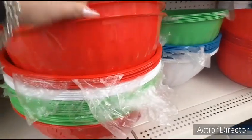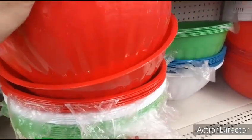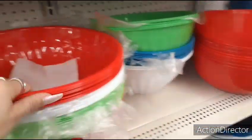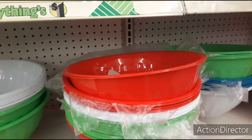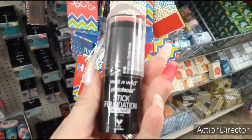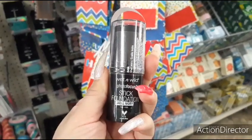Look at these huge bowls — this is a nice solid plastic, not the flimsy plastic. You have the red, the white, the blue. Such a great deal. And look what I found — the Wet and Wild Photo Focus Stick Foundation in shell ivory. There were three and I picked up two.